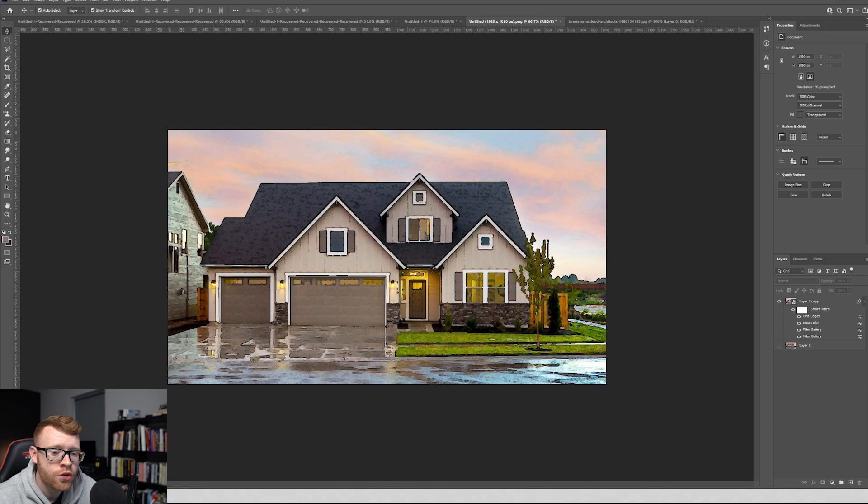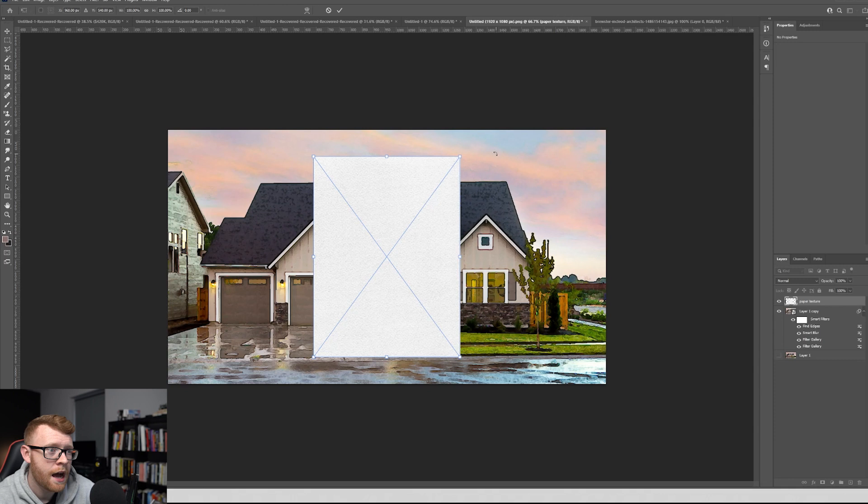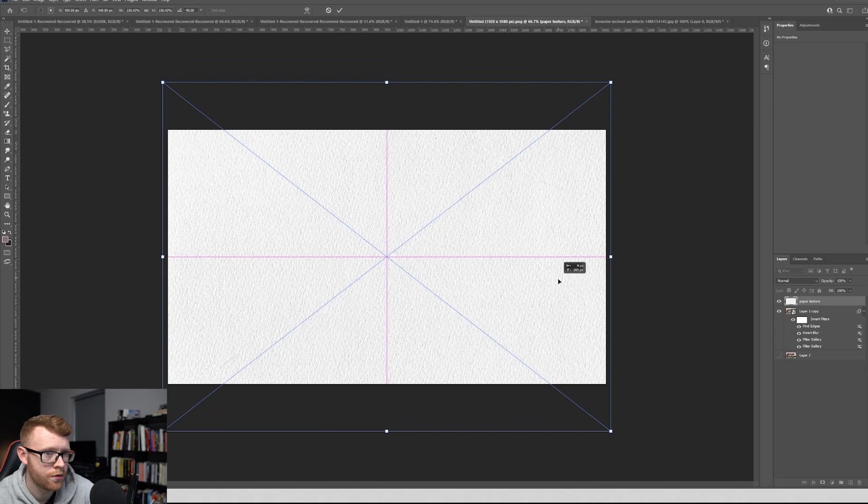There are a couple more things we need to do. I'm going to leave two links in the description where you can download a couple of assets — those assets are going to be the paper pack. This pack comes with paper texture and a portrait; we're just going to need the paper texture. So I'm going to drag this paper texture over my drawing, flip it around, and make it the size of the image.